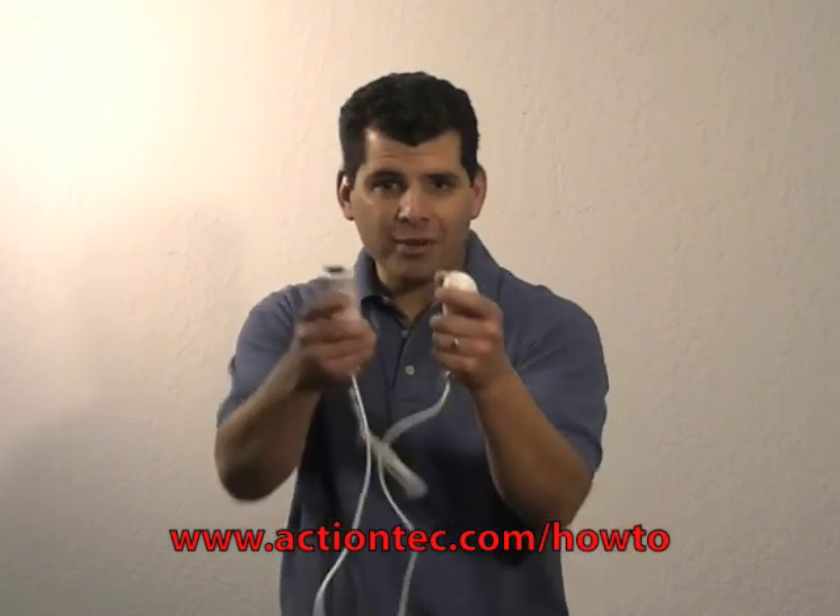That's it! That's how you connect your Wii to the Internet using the ActionTech MOCA network adapter. For more helpful hints, go to www.actiontech.com/howto. Happy gaming!